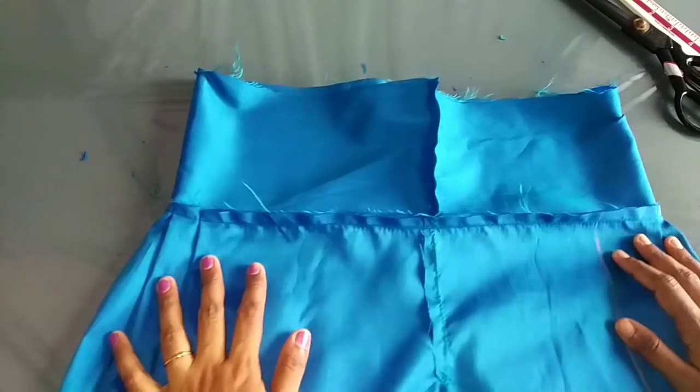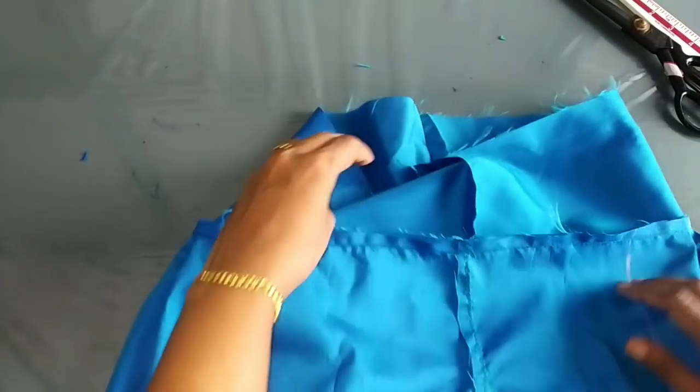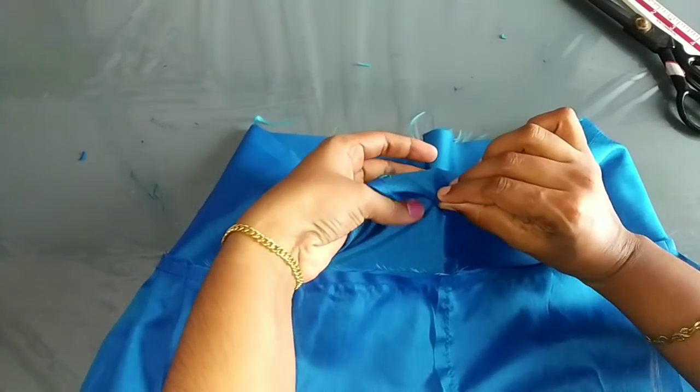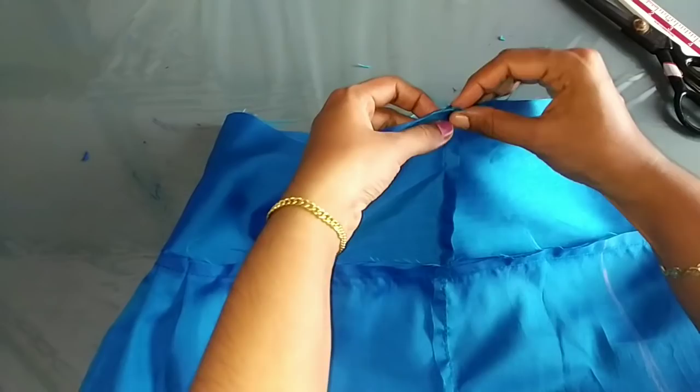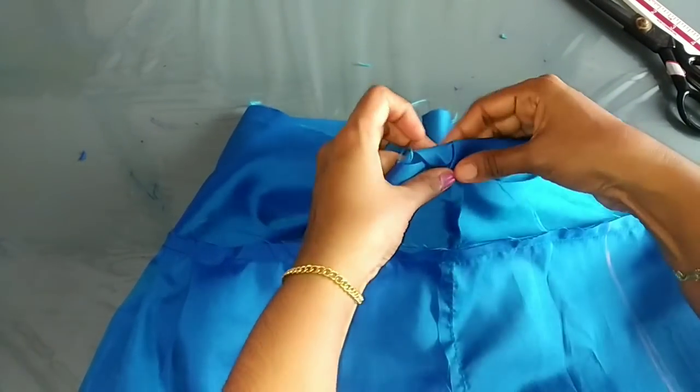We have to cut 2 pieces of plastic. Now we will cut this. We have to cut 4 pieces of plastic, then 2 pieces. We will cut the elastic piece. We will cut 6 pieces of plastic. We will cut 1 piece of plastic.